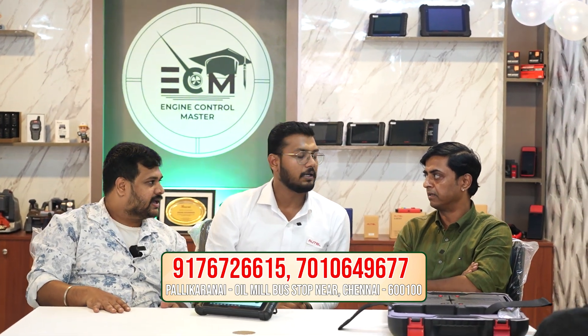We have 3-wheeler scanning support. We released the Mahindra India software, which is important for the market. Then we have higher models with ongoing updates. We have already released the flashing software.